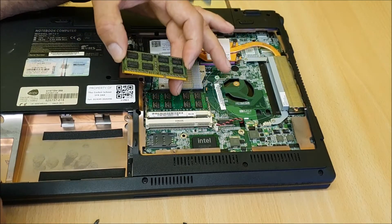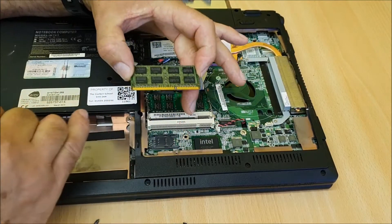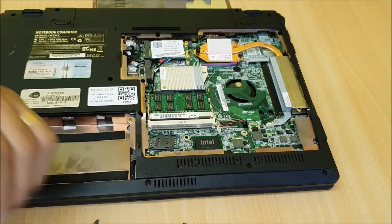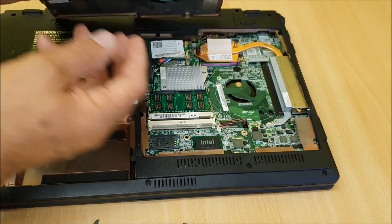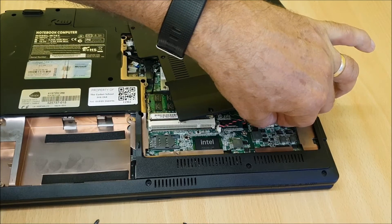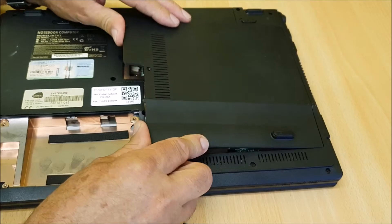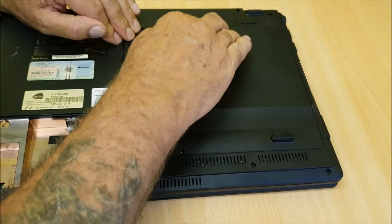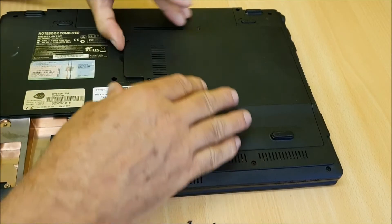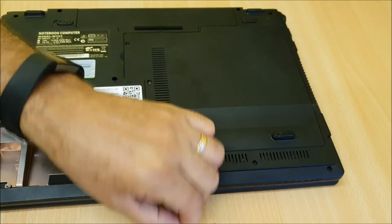This is the wrong memory — I'm just showing you as an example. You'd buy the right memory for your machine, put it in the slot, line it up with the little groove, push it in, push it down — upgrade done. Then you put the cover back on; it'll only go in one way. Slide it back in, push it down, and pop the screws back in.